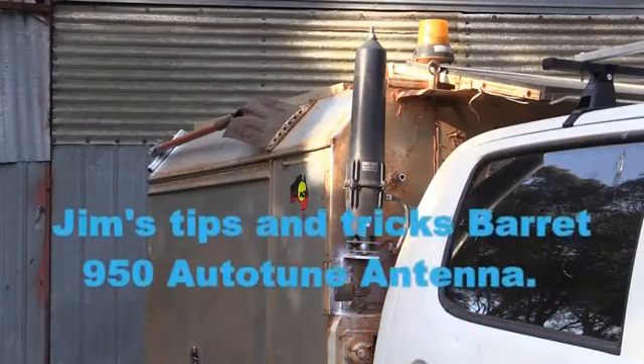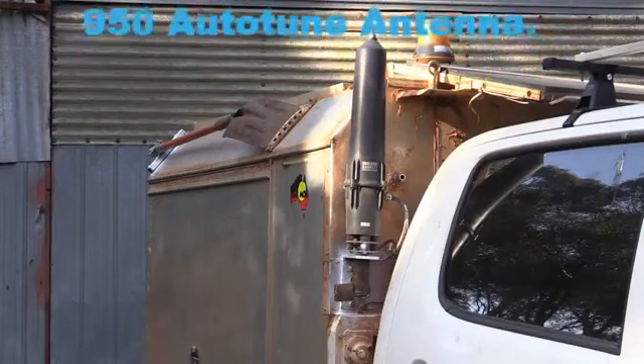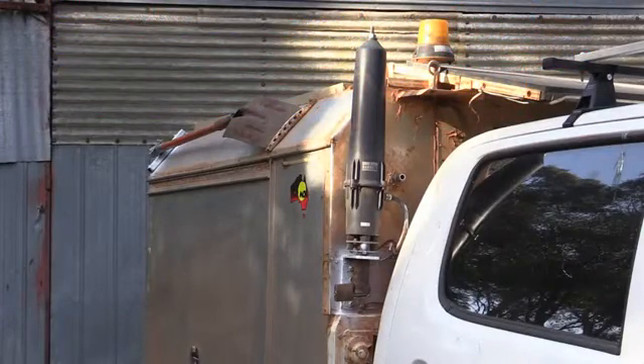This is the Barrett 950 autotuner antenna. When we were away last time, it was constantly deaf. No matter what I seemed to do to the radio, the antenna was deaf. I couldn't hear anything with the radio, plus they were having difficulty in hearing me.